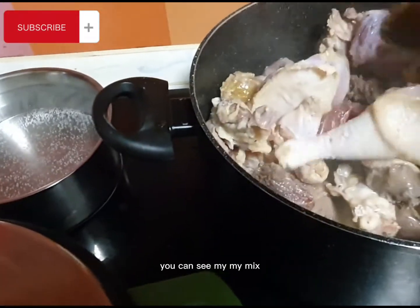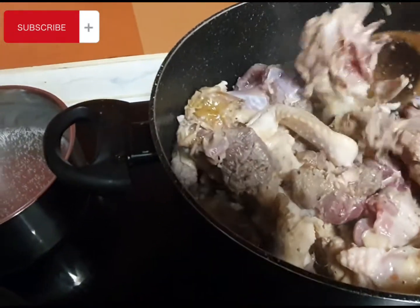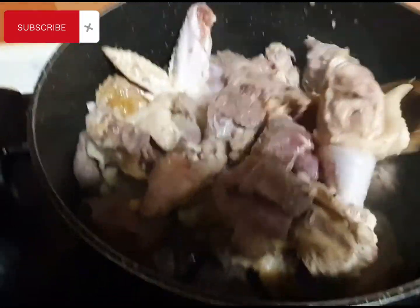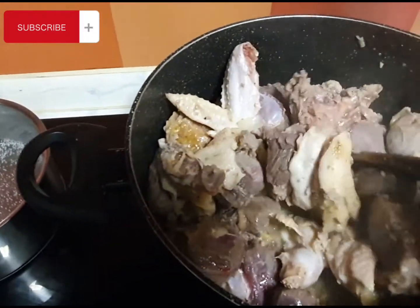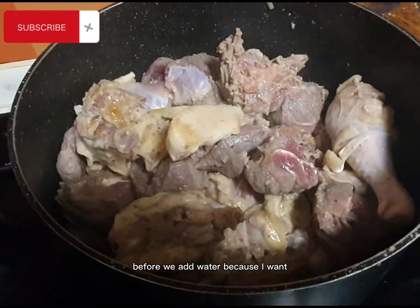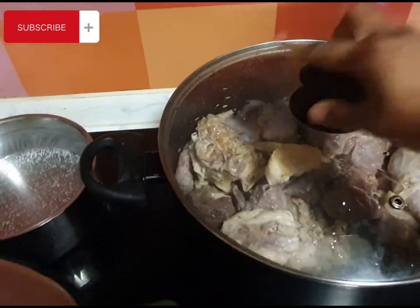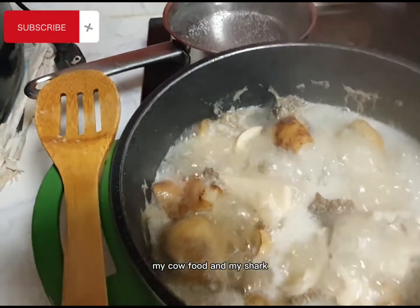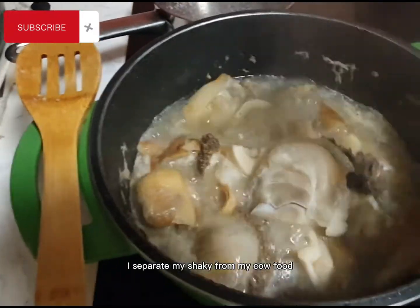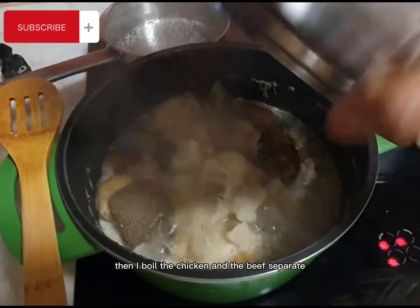You can see my meat is boiling. I didn't add any water to it — you have to allow it to steam first before you add water. I like to steam so that all the stock goes into the meat. I'll still allow it to cook for about 10 more minutes before adding water, because I want you to taste the meat when you're eating it. For the cow foot and shaki, you have to add water from the beginning. I boil them separately, and I boil the chicken and beef separately too.